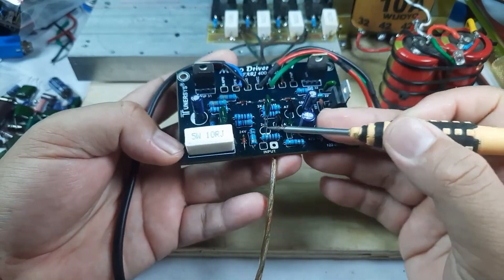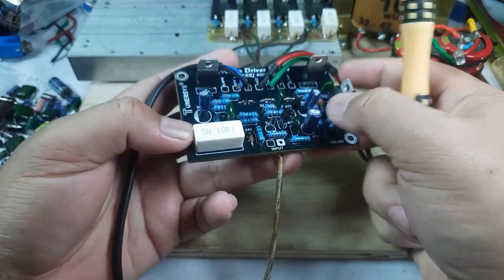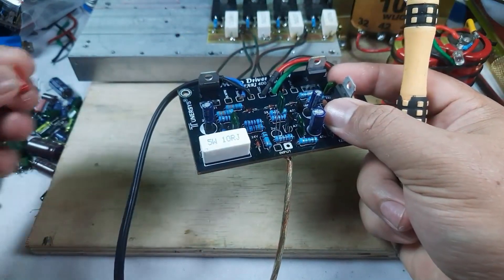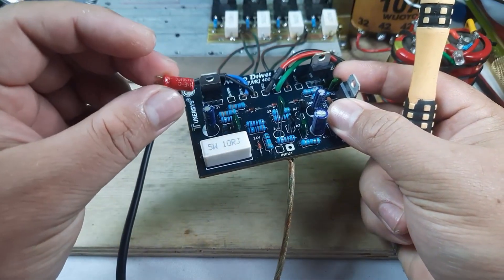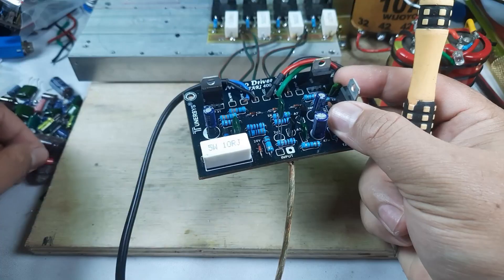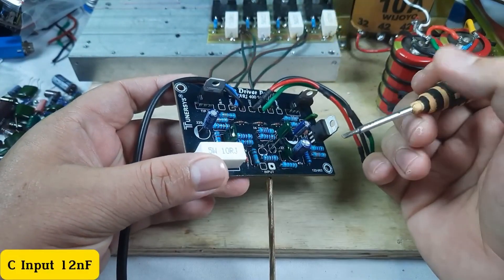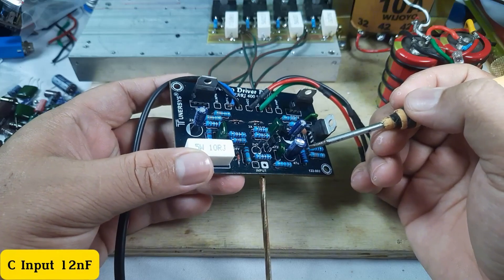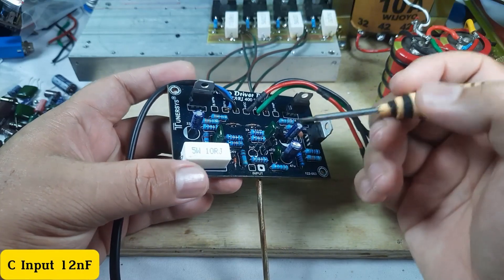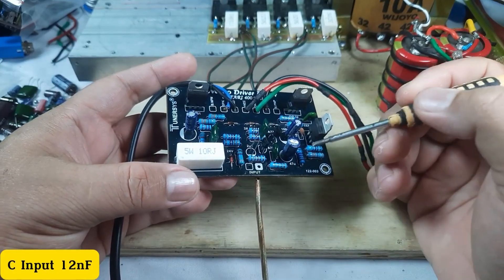Yang pertama yang perlu diganti adalah kapasitor input. Yang awalnya 3,3 mikrofarad, ini kapasitor bawaannya, saya ganti dengan 12 nano farad. Kapasitor ini: semakin besar nilainya maka nada bass semakin tebal, semakin kecil nilainya maka nada bass semakin tipis. Teman-teman bisa kreasikan sendiri.